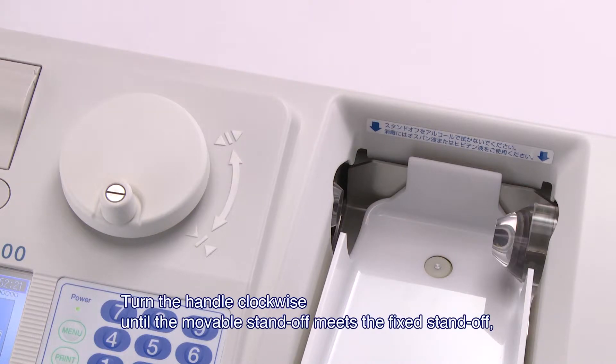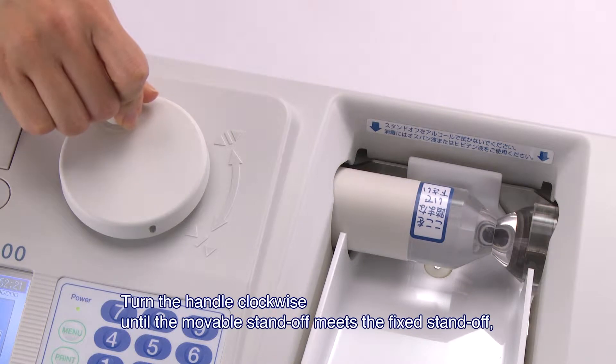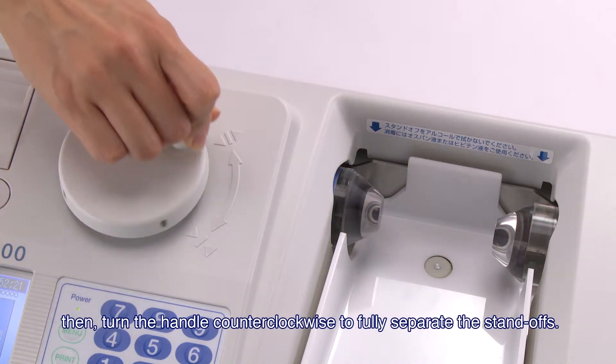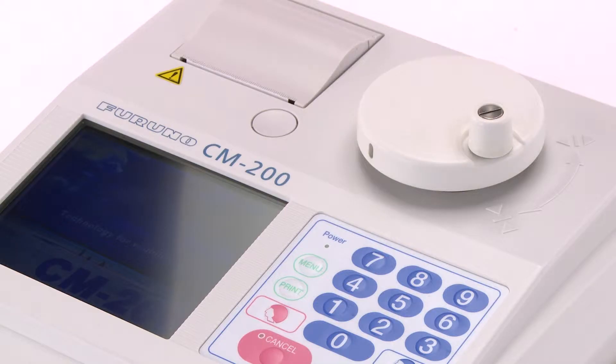Turn the handle clockwise until the movable standoff meets the fixed standoff. Then, turn the handle counterclockwise to fully separate the standoffs. This completes the initialization process.